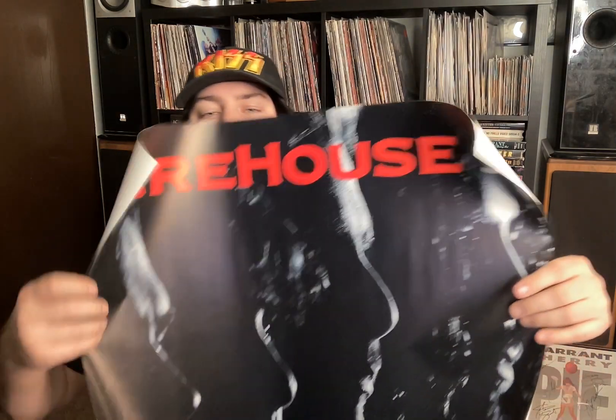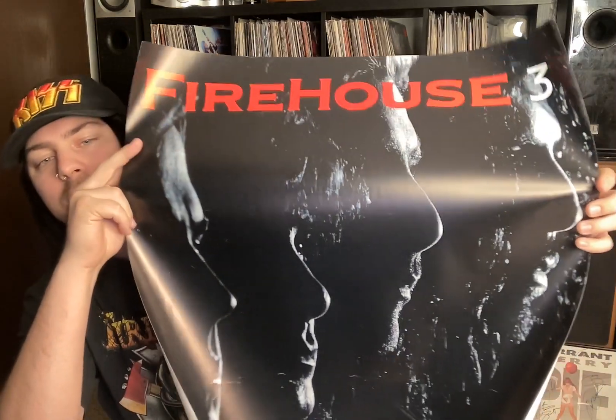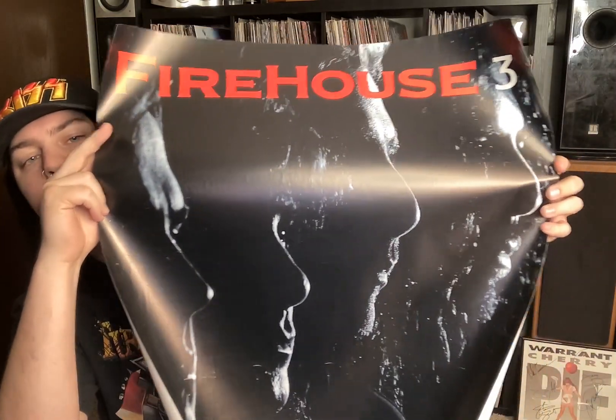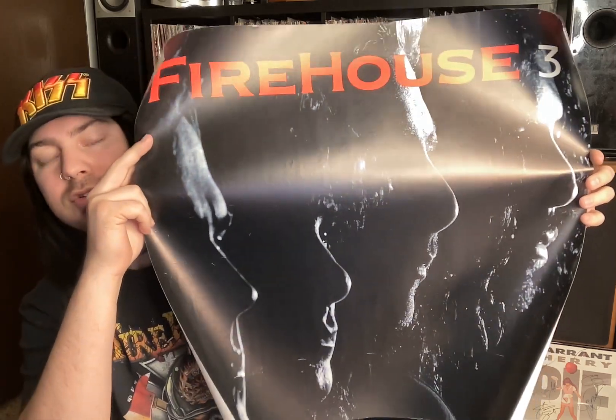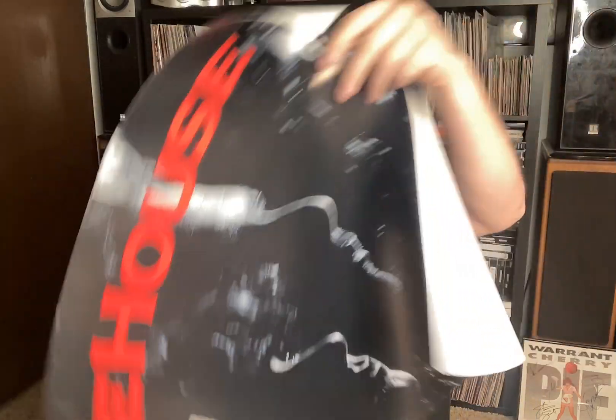Alright, so first up, we have a promo poster for Firehouse's third album, Firehouse 3. I've never seen this poster before, so I was really happy to pick it up.